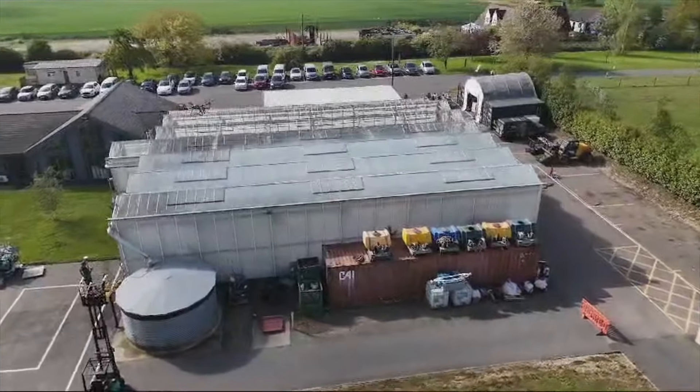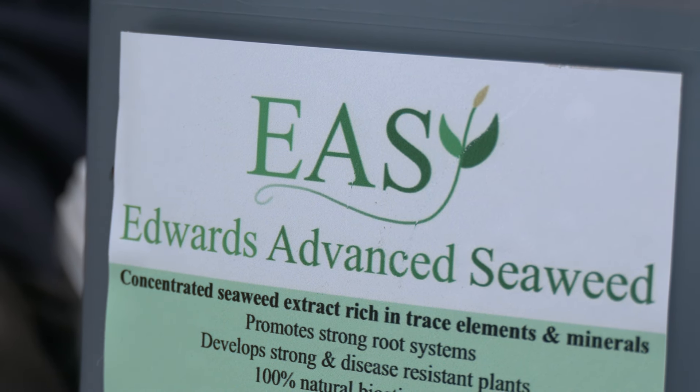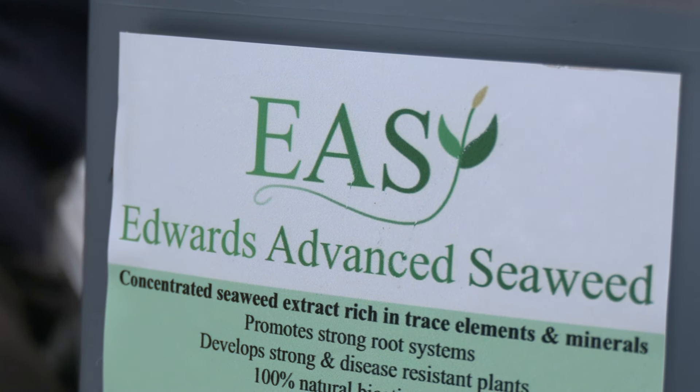But today it's all about seaweed and its amazing properties. Seaweed is a biostimulant — it stimulates roots, pushes roots down deeper, and produces healthier plants. Healthier plants produce healthier animals, which produces healthier people.